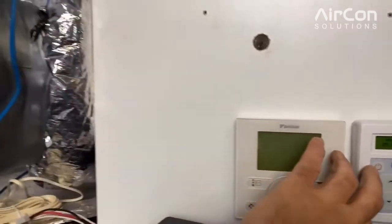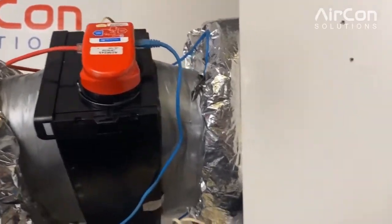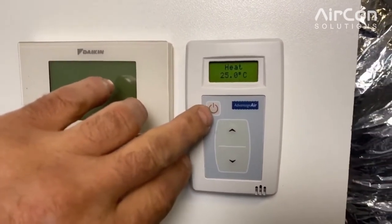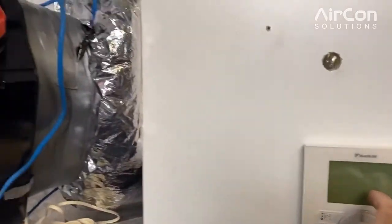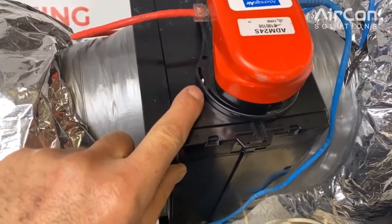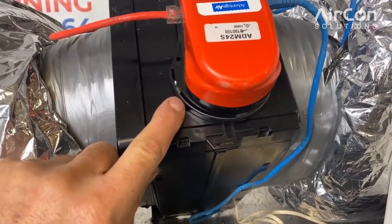This controller does not control the unit — it only controls the space by opening or closing the zone motor. When you turn on the controller, it can take a while for the zone to open. The zone will move, then stop, then think about it, then move again. This can take up to five minutes for a zone to fully open.